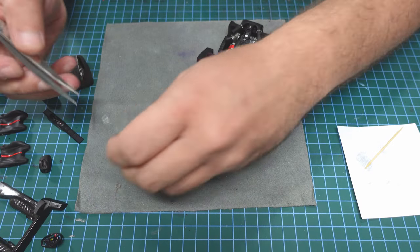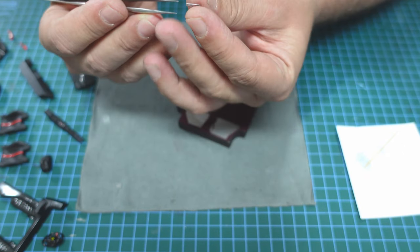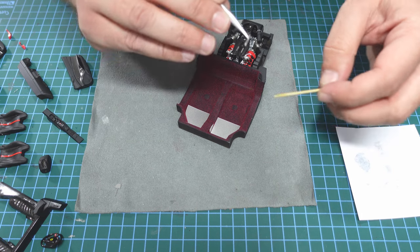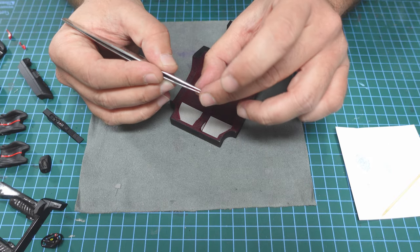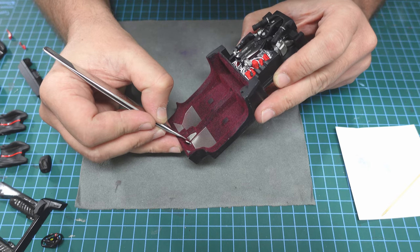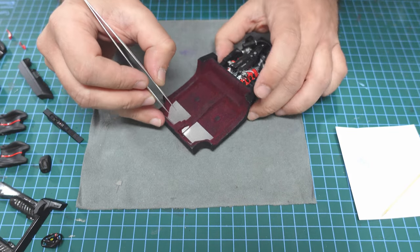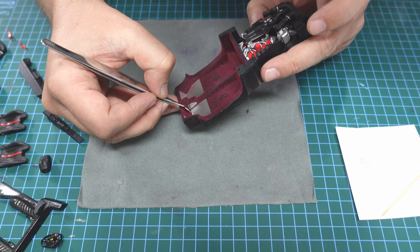Now we have the gas pedal. What I do is bend it a little bit, and once again I use a little bit of glue. I'll try to find the best place for it — it's supposed to sit over there. We'll try to make it nice without any issues. Play with it, guys — this is the meaning of modeling, take your time and do it right.